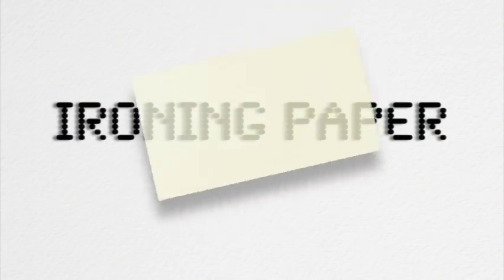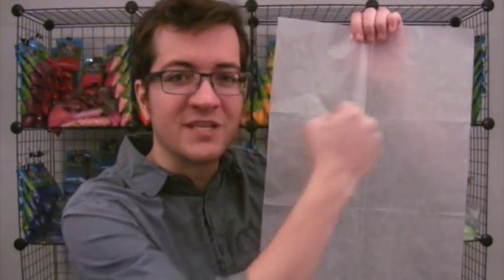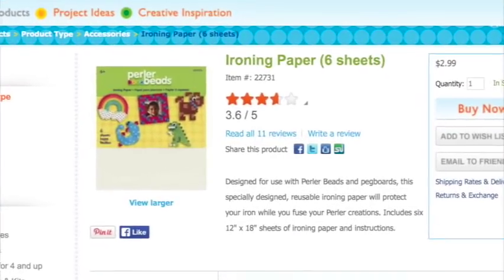An iron is what you'll be using to melt your beads together so they fuse into a solid piece. You can find many affordable ones at any major retailer, or there's probably one around your house somewhere. But don't melt down your beads yet, because you need your ironing paper. You lie this down on top of your beadwork so when you fuse the design, the beads don't get stuck to your iron. The good news is Perler has that covered too — you get six sheets in a pack, and they can be used tons of times.